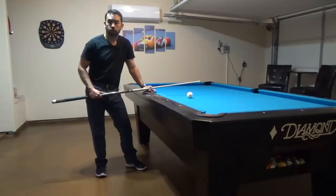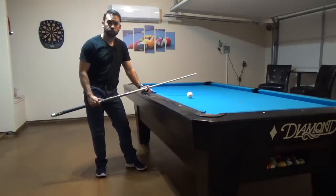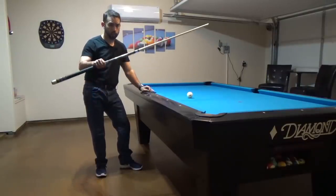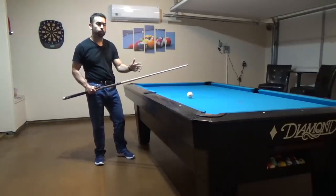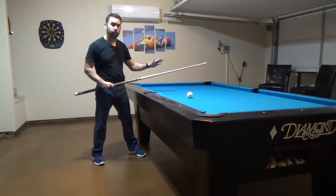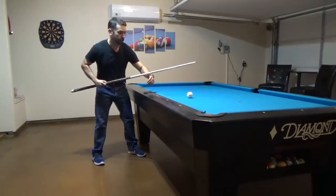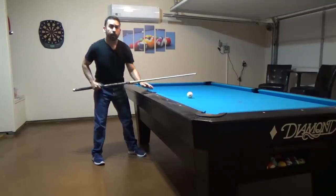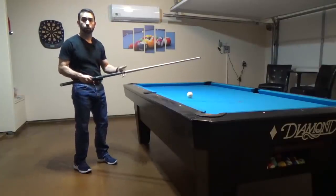The first thing we want to talk about when shooting a jump shot is how your feet should be placed for your stance. If you've seen my form fundamentals video, when you're a right-handed player, your right foot will be behind the cue ball in the direction that you want to shoot. Your left foot will be forward off to the left side of your body so that we can face the direction we want to shoot, allowing us to bend down from our waist and address the shot appropriately. If you're a left-handed player, your left foot will be behind the cue ball and so on.